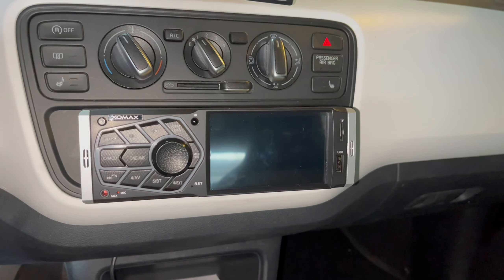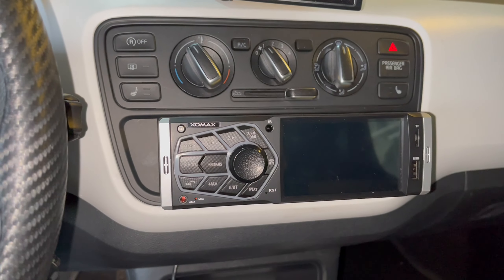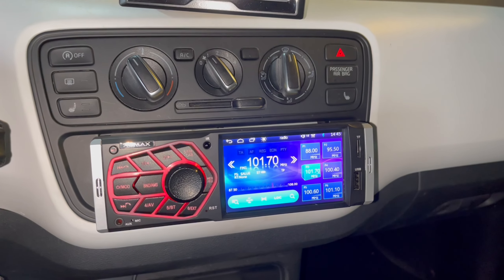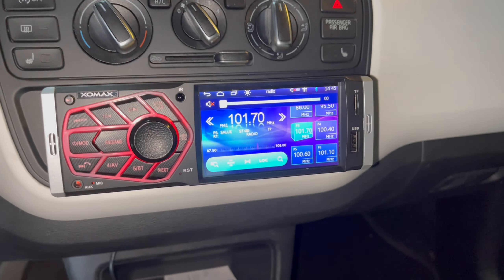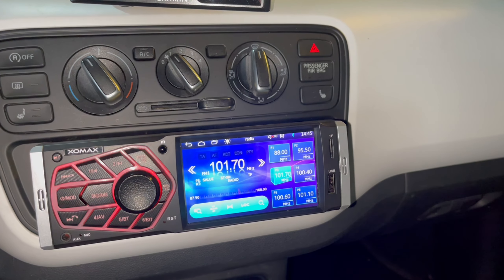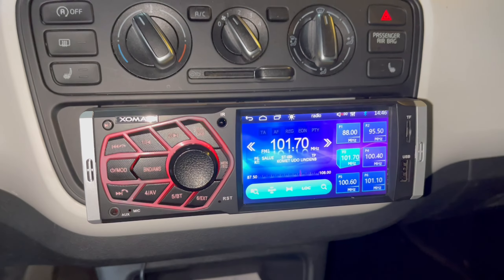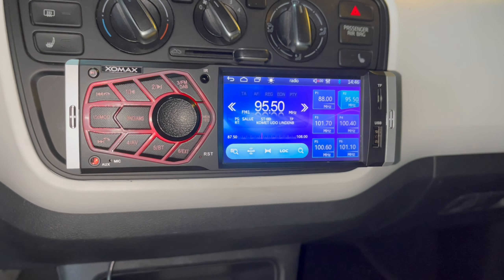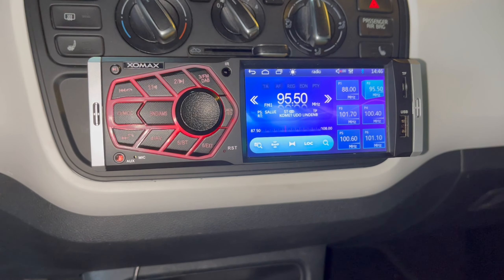Everything powers up — there's even a manufacturer logo on startup. Sound works right away. I'll turn it down to avoid copyright issues on YouTube. It's showing FM. I'll admit I already switched it on once before to pre-program some stations. FM reception works and is quite good, even here in the garage where I normally get poor reception.